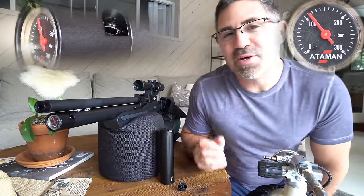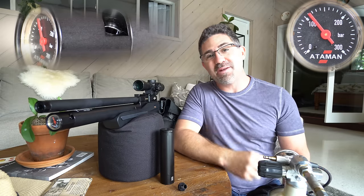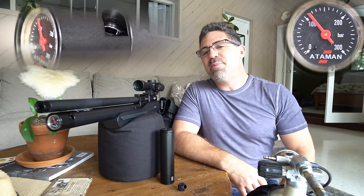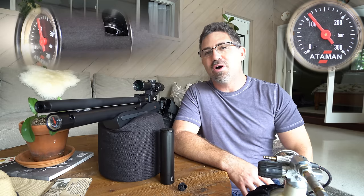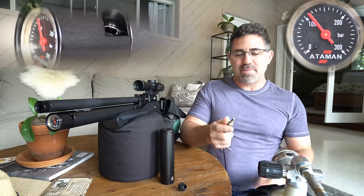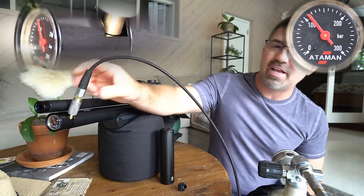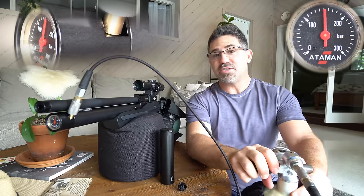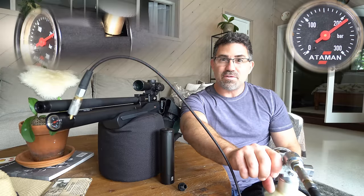Refilling the Ultra Compact's 130 cc reservoir goes pretty quickly whether you go from a bottle or a hand pump. If you fill from a hand pump to just 200 bar of its 300 bar max, you can expect about a dozen good shots on the regulator before power falls off at around 105 bar. No matter what you do, slowly fill to no more than 300 bar. Use the included quick-connect fill probe that ships with the gun and insert it into the end of the air reservoir. Built into the M2R is a flow restrictor which assists in keeping fill rate down and helps prevent overfilling too quickly.